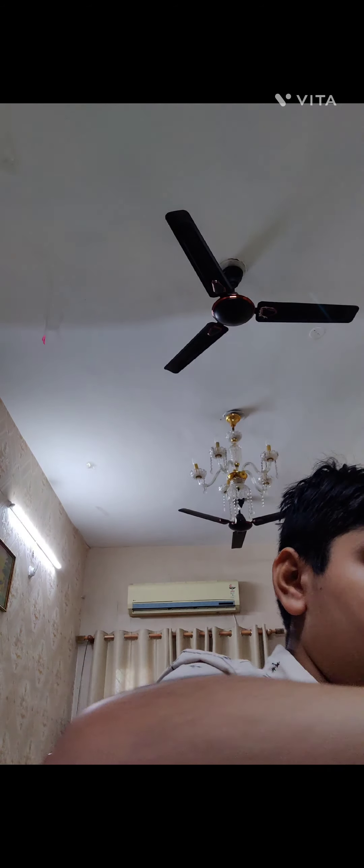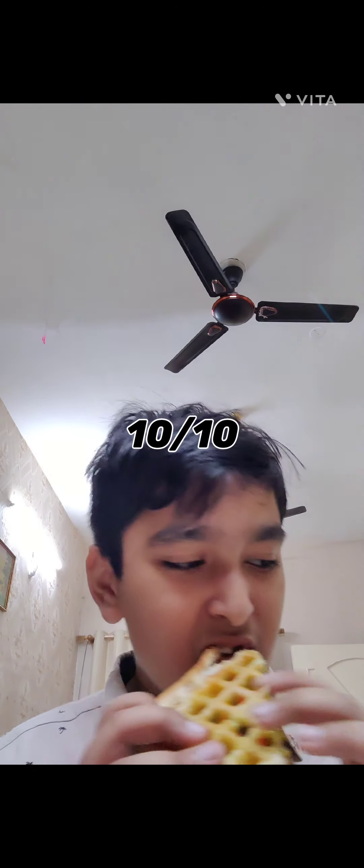I've tasted the Appa waffle — that was a 10 out of 10, it's so good, definitely try that at home. The sandwich tasted pretty normal but still, the shape and everything was still another 10 out of 10. Share and subscribe!